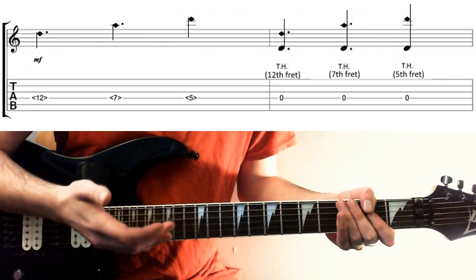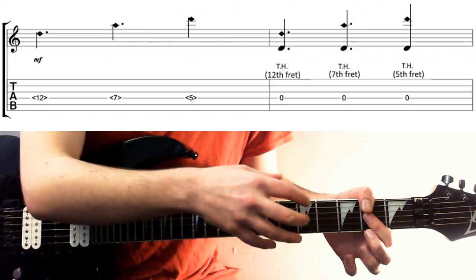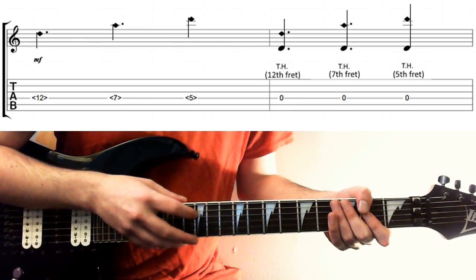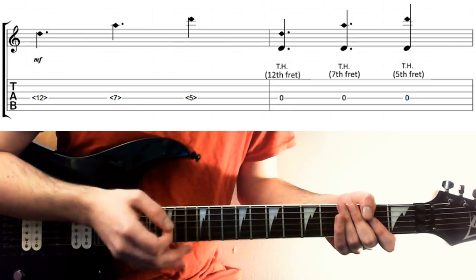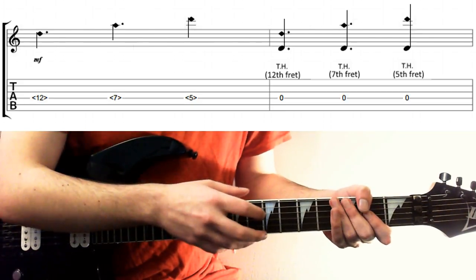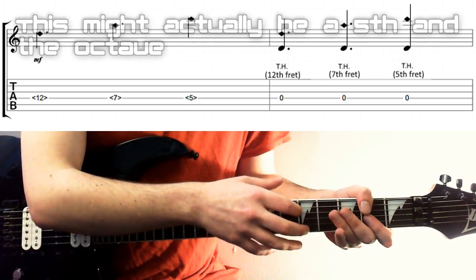In terms of distance, these harmonics will always appear a 4th away from the root, a 5th away from the root — the root being an open D string — and an octave above. In terms of the notes, you get an octave, you get a 5th, and you get a 2nd octave.